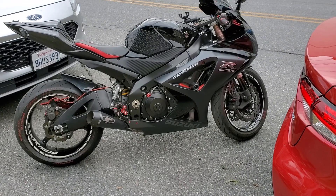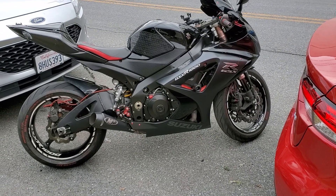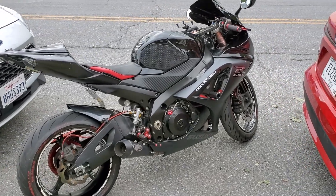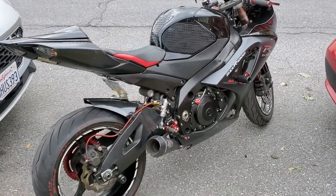Hey everybody, welcome back to Sport Bike Menace. This is going to be Part 2 of the bike rebuild for the Suzuki after the motorcycle accident. If you're new to the channel, please subscribe. I'm going to point out all the things that I got done.